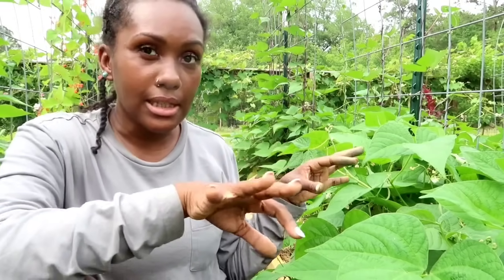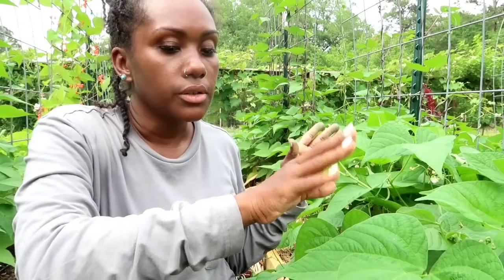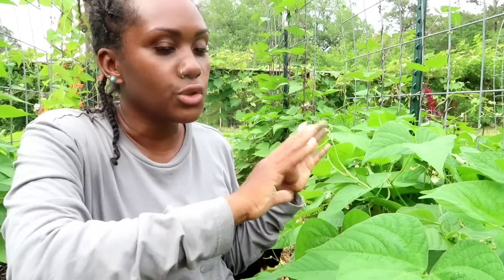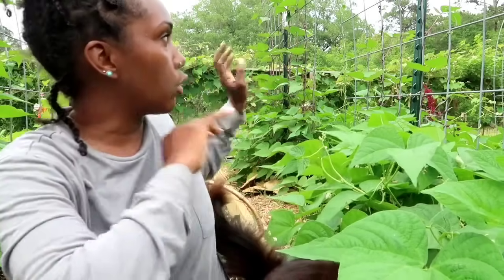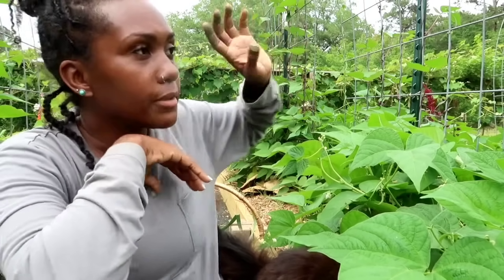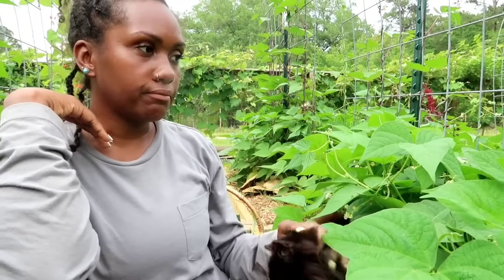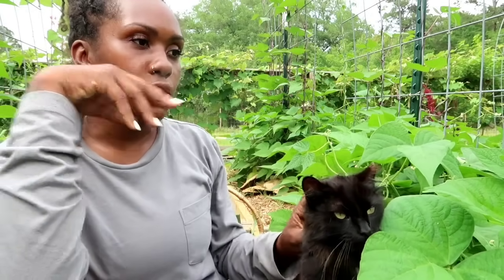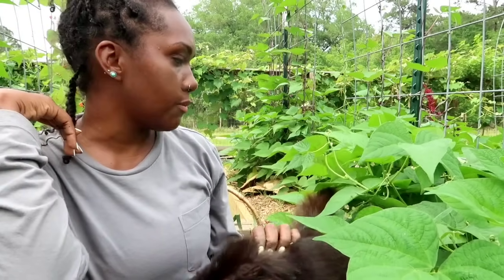On this last four-foot cattle panel section there are no pole beans going up because I was just hoping they were pole beans but obviously they're bush beans. So I only have two trellises on this side with actual pole beans growing up — the last trellis has bush beans instead. It's too densely planted for me to go in and plant pole beans now, so I'm going to have to do a second wave of pole beans and I'll just have an empty spot underneath that trellis for now.